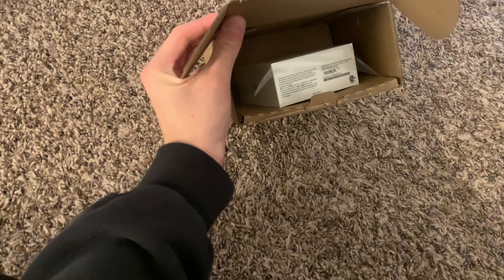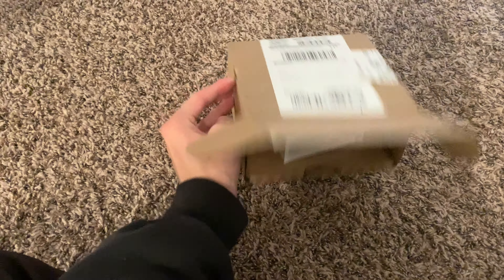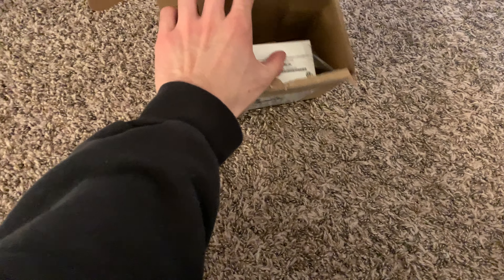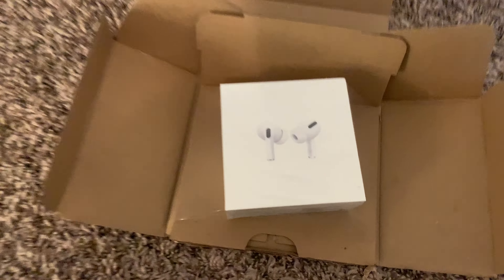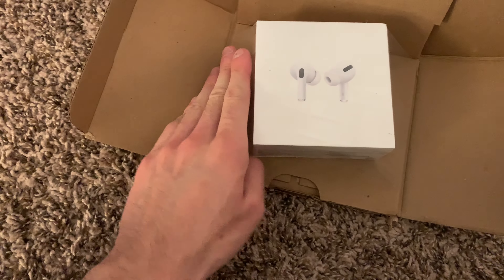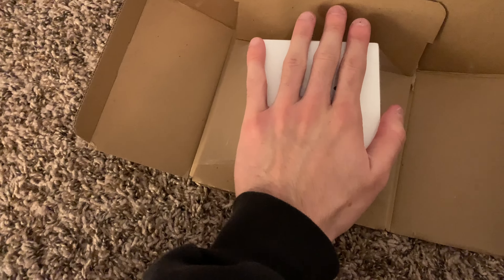I already had this opened previously — just opened it a few minutes ago. And voila, still cold from the truck. But as you can see, the wrapping is still intact.